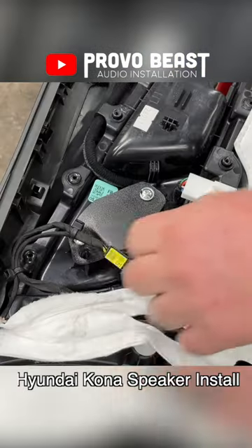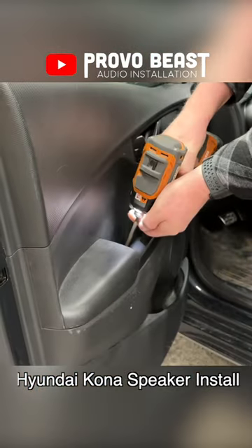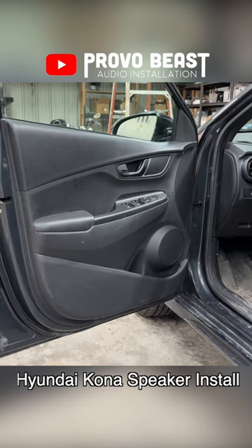After reassembly, this thing sounds great — a significant improvement of sound quality over factory. Full video on the YouTube channel, go check it out.